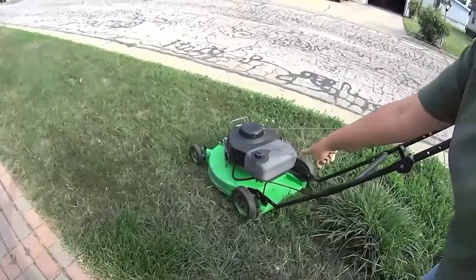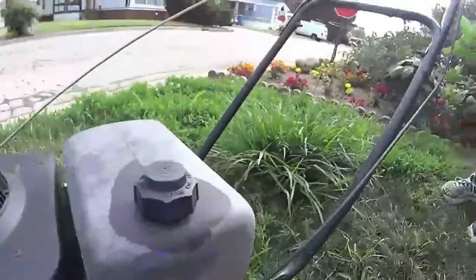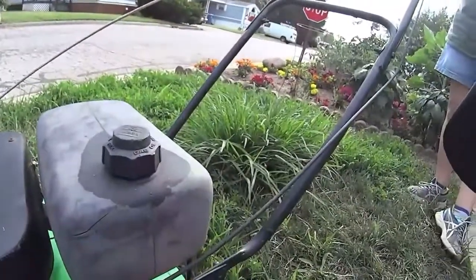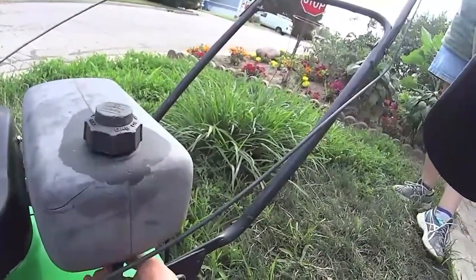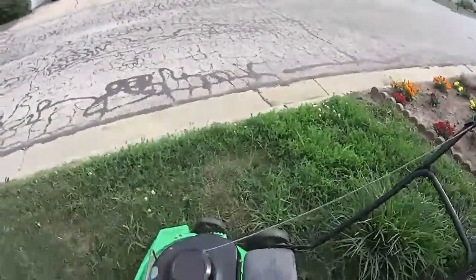I think he shut off the valve down there. Well, let's see. Yes, he did — awesome. He shut the gas totally off.